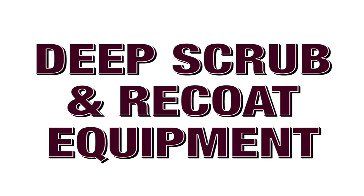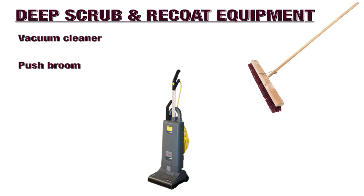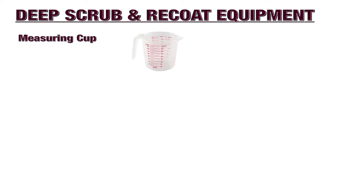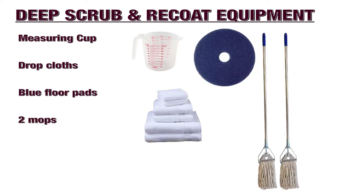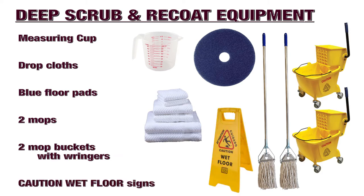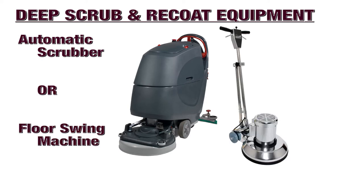To conduct proper deep scrubbing, you will need the following equipment: a vacuum cleaner, a push broom, a putty knife, a dust mop, a dust pan, a handheld brush, a measuring cup, drop cloths, blue floor pads, two mops, two mop buckets with ringers, and caution wet floor signs. Depending on your preferred deep scrubbing method, you will either need an automatic scrubber or a floor swing machine and a wet vac.